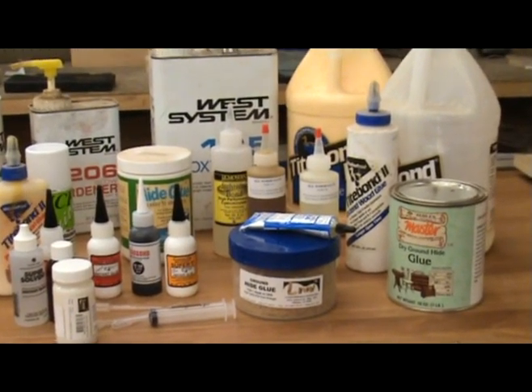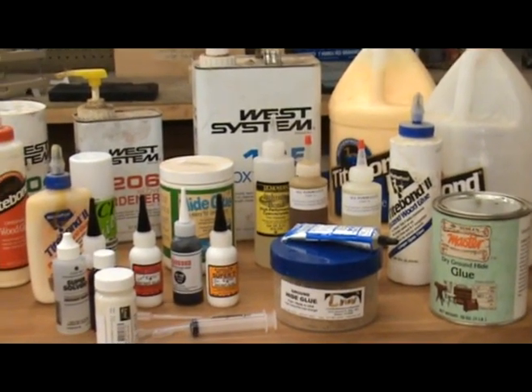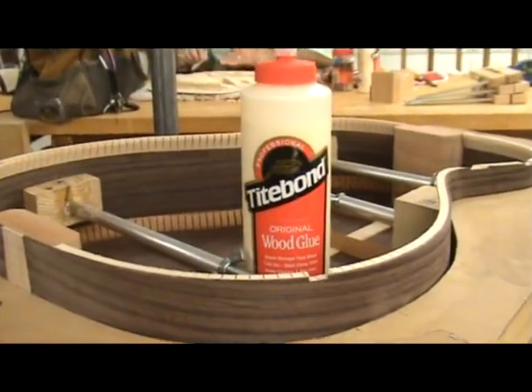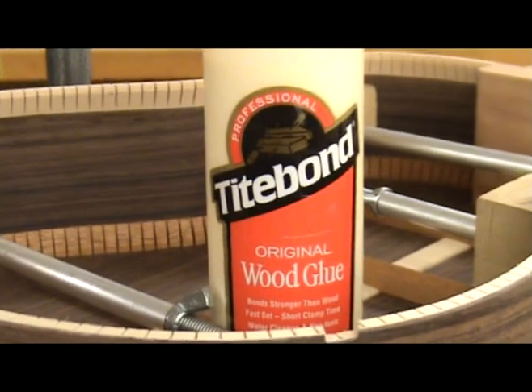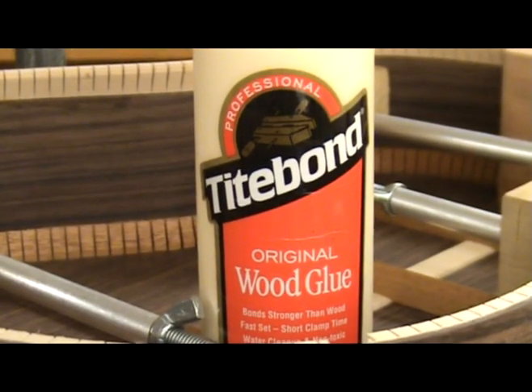Modern glues are stronger and more reliable than ever. Let's start by talking about probably the most widely known and used glue: yellow glue. I use a brand called Titebond. There are several recipes available. The one best suited for lutherie is Titebond Original. This glue can be used for the entire building process and often is by many builders and factories.